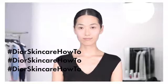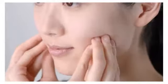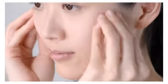Discover how to prepare your skin and apply your skin care using the Dior Institute technique. First, prepare your skin by gently yet deeply pinching the muscles of the face using all your fingertips and outward rotating movements.